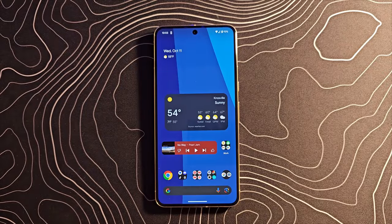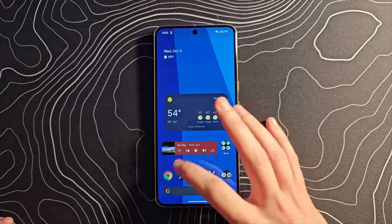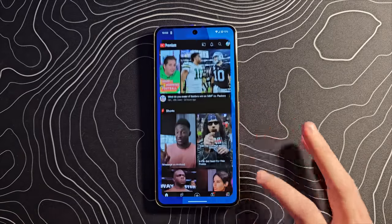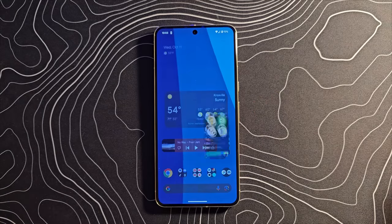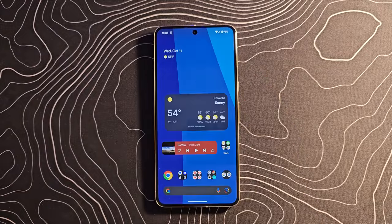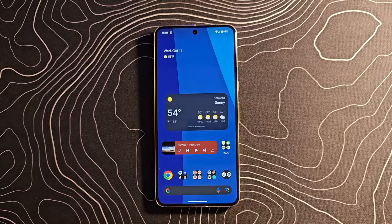A couple of things I want to quickly touch on now that I've kind of used the device, taken some pictures and videos. This thing — if you're wondering does it feel fast — the answer is yes, it absolutely does feel very, very fast. You can see as I'm jumping around the operating system, everything is moving extremely quickly. No concerns about speed with this thing at all. I've still not finished installing that update, so keep that in mind, but it does feel extremely fast and very smooth.